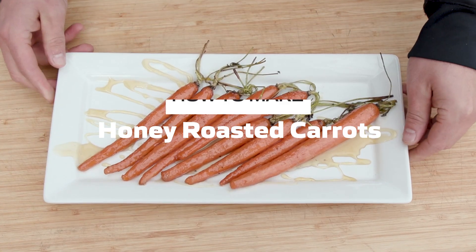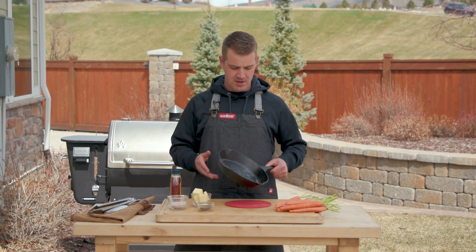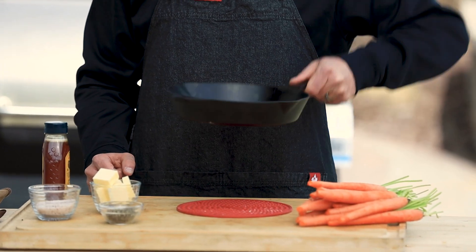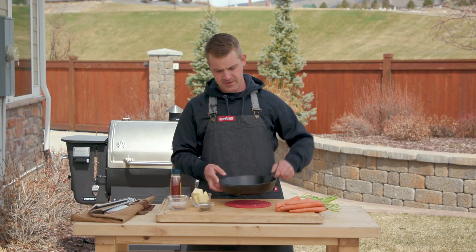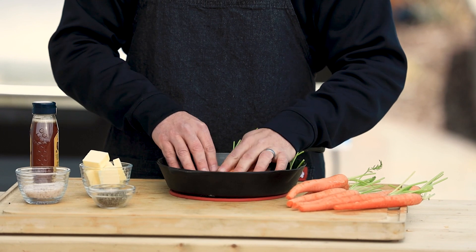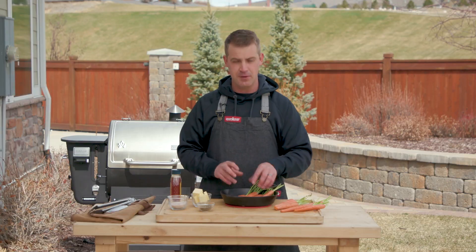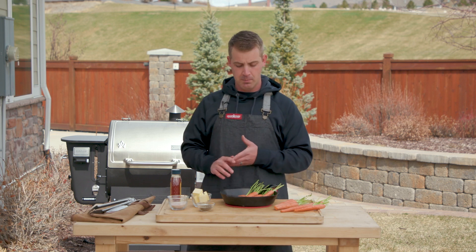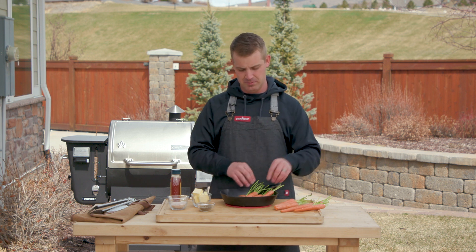Recipe number two on the pizza oven: honey roasted carrots. I've got a warm pan with some melted butter in it, about a tablespoon or so. I'm putting the carrots directly in the pan because I like them with a little bit of crisp and snap to them. If you want softer carrots, steam them for about five minutes first until they start to get a little soft.